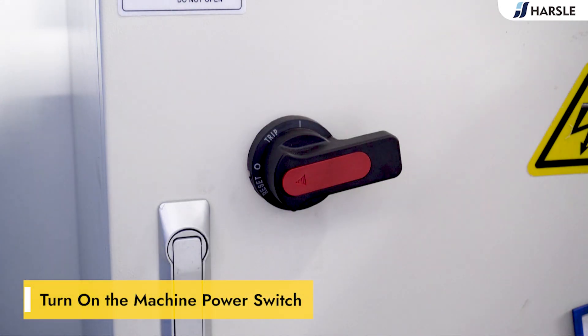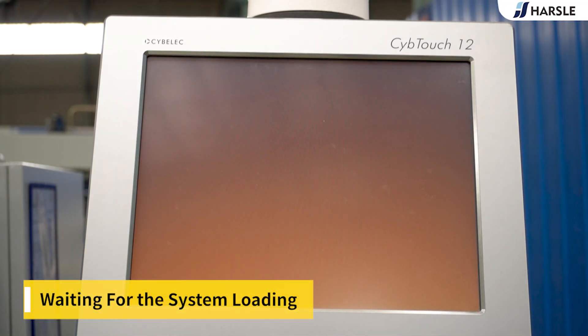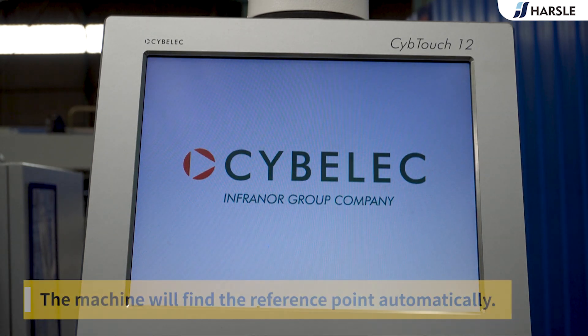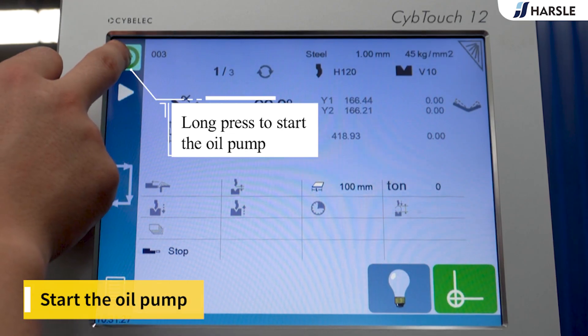Turn on the machine power switch and wait for the system to load. The machine will find the reference point automatically. Then start the oil pump.